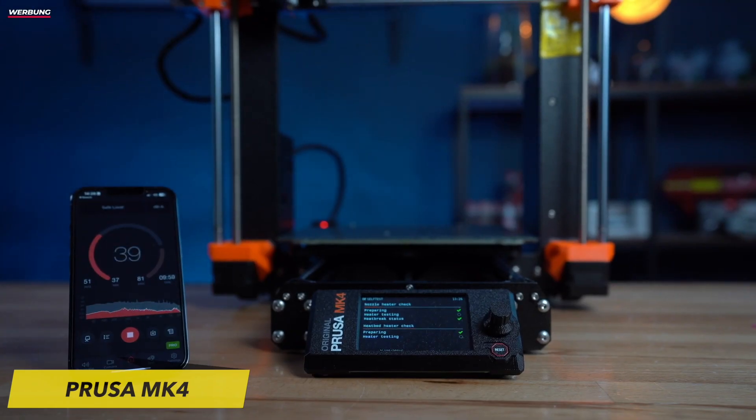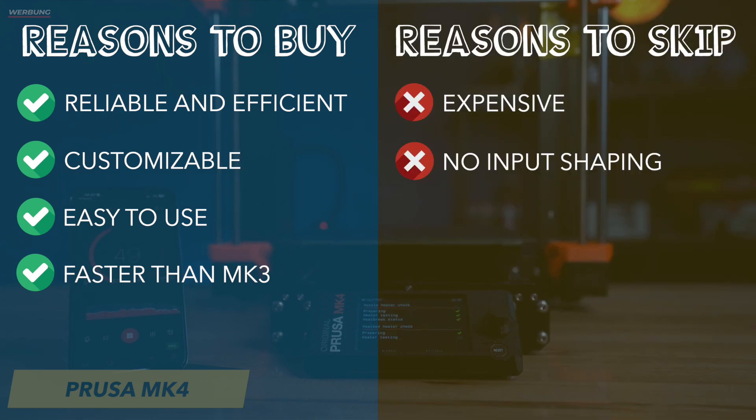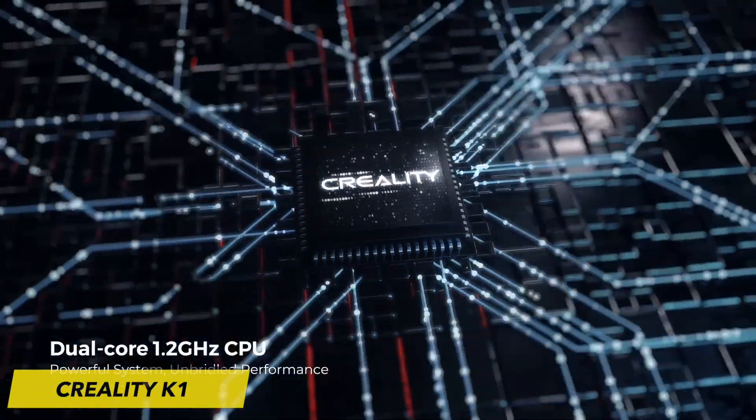Reasons to buy: reliable and efficient, versatile and customizable, easy to use, faster than MK3. Reasons to skip: expensive, released without input shaping.